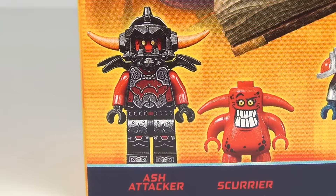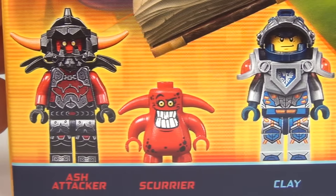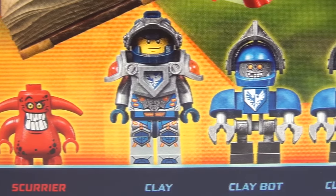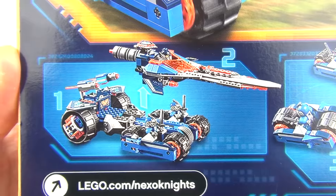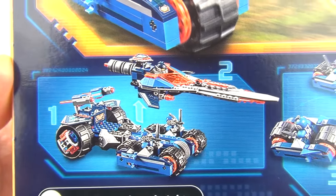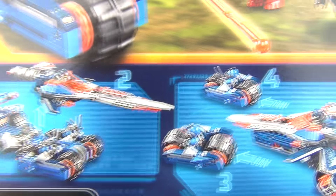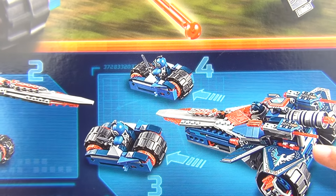It does come with five sweet looking minifigures. We have Ash Attacker, we have Escoria, we have Clay, and we have two Clay Bots as well. Now this does have different detachable modes — you can see that we have a spaceship and we also have these two little bikes that peel off from the side.